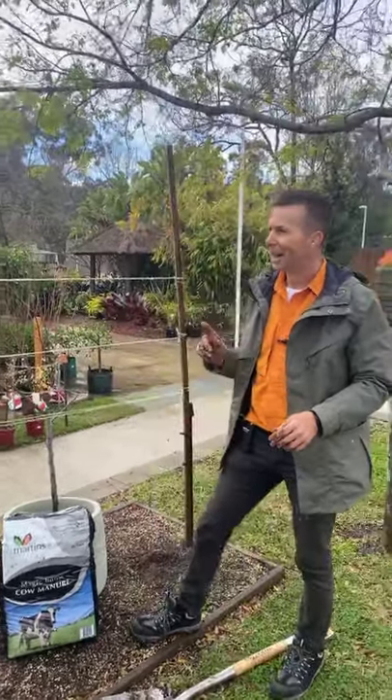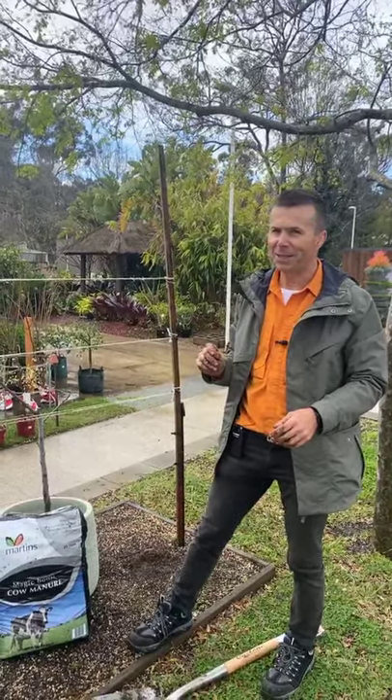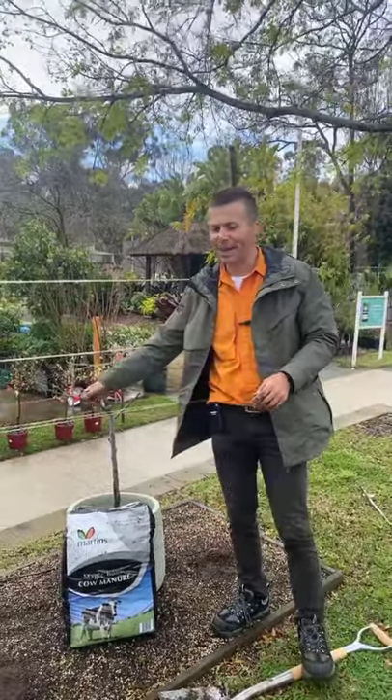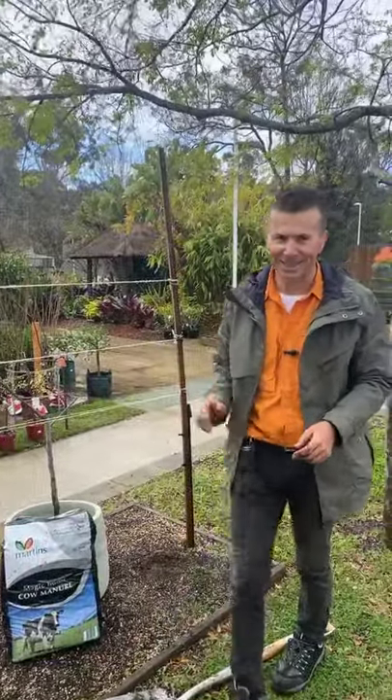Remember this month we've got 20% off herbs and veggies. Come in and see us, pick your tree and I'll help you choose it. See you next time.